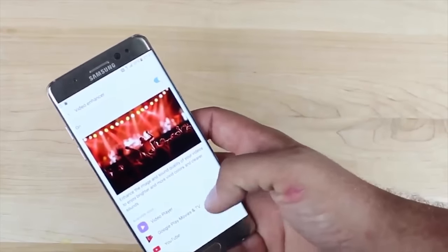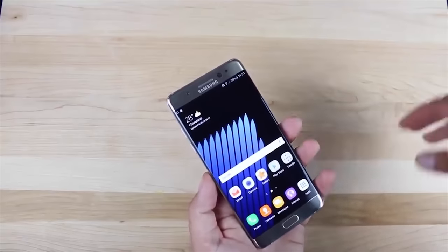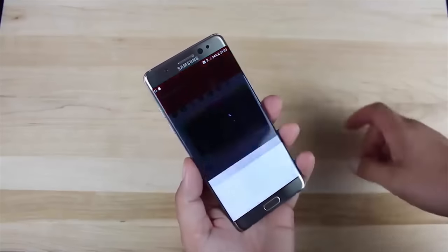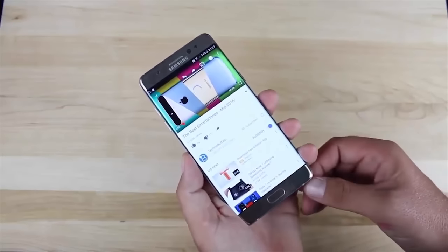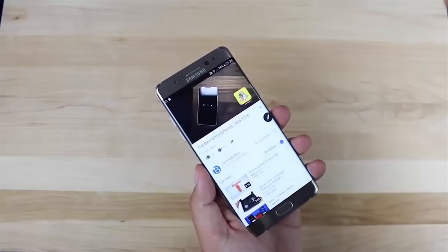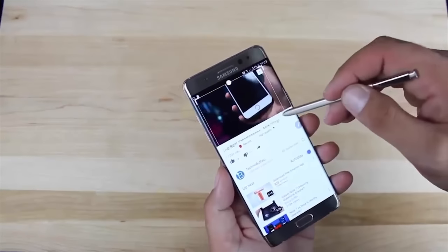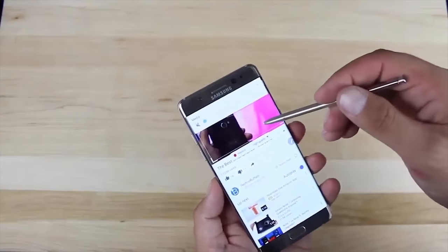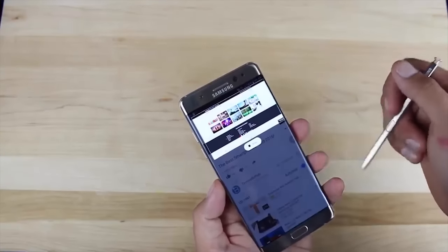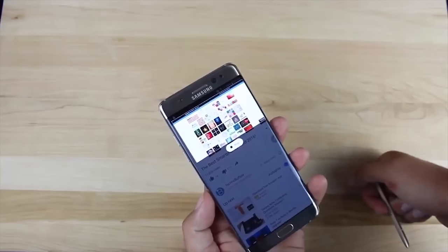One of the coolest features on this phone is the ability to make GIFs. You can make up to a 15-second GIF with this phone. You just simply pull out the S Pen, play a video, and frame off the part you want. From there, you save it or you can simply send it off on social media like Twitter or Facebook. It's actually really cool.